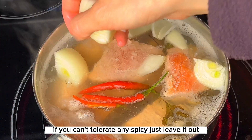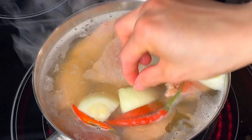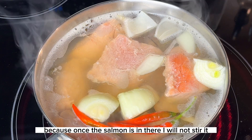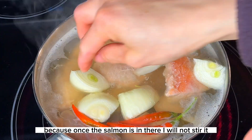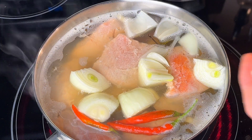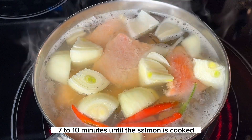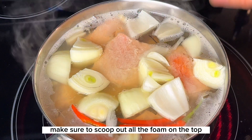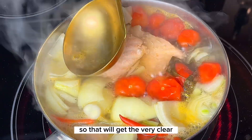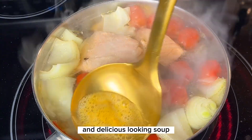If you can't tolerate any spicy, just leave it out. I will add yellow onion. Because once the salmon is in there, I will not stir it — I'll just leave it and let it cook for about seven to ten minutes until the salmon is cooked. Make sure to scoop out all the foam on top so that you'll get a very clear and delicious looking soup.